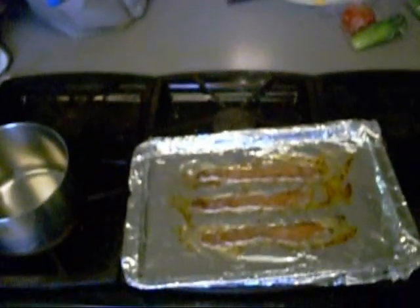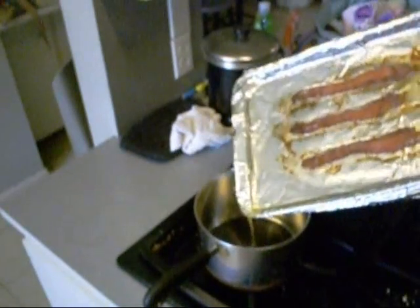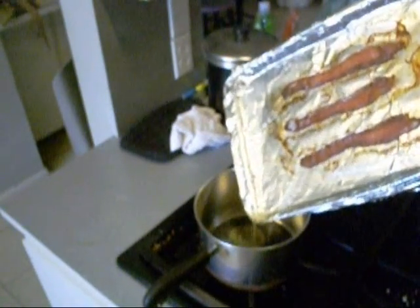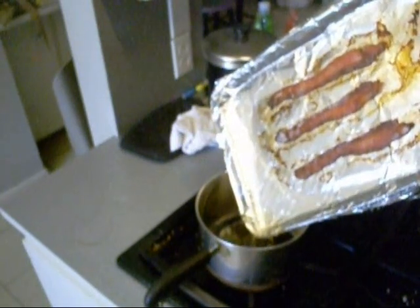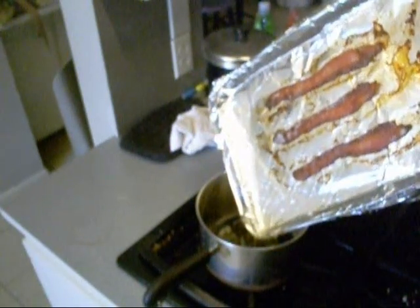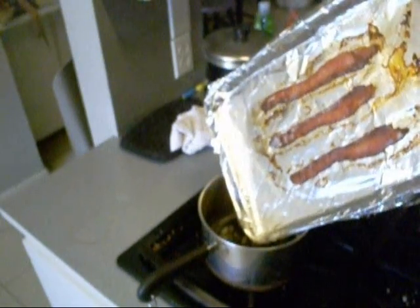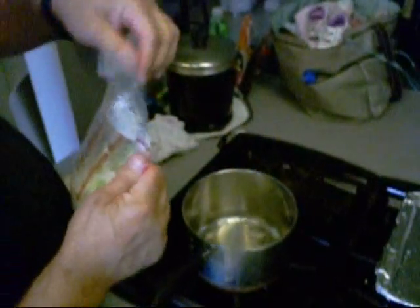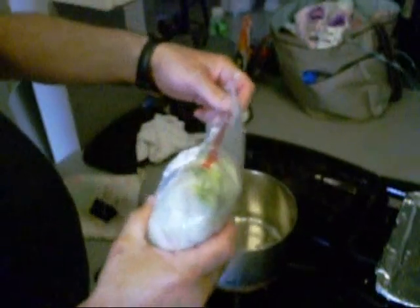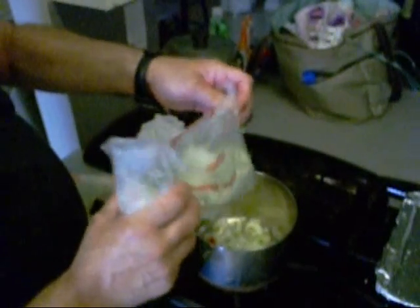So I done cooked some bacon in the oven and we're going to take that bacon grease and put it in this pan. Then we're going to put a trinity in here — this is going to be for some black bean soup, JB style. JB's got some trinity in the bag already chopped up and ready to go, so we're going to put that in here.